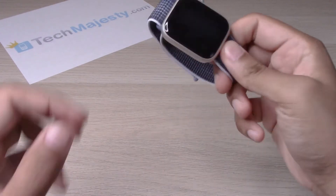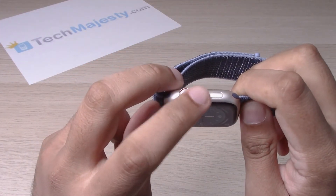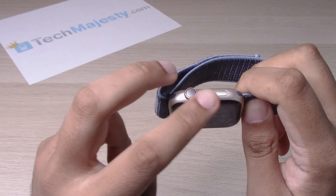Let's go ahead and dive right into it. If you notice, there is the crown button and then you have the power button. We will go ahead and hold down on both of these buttons at the same time.